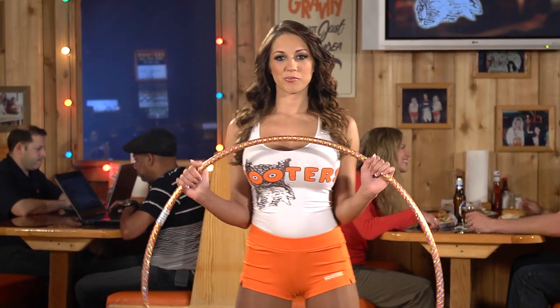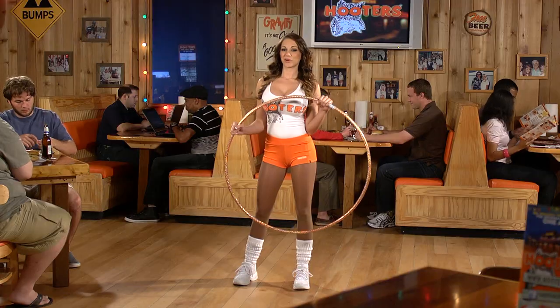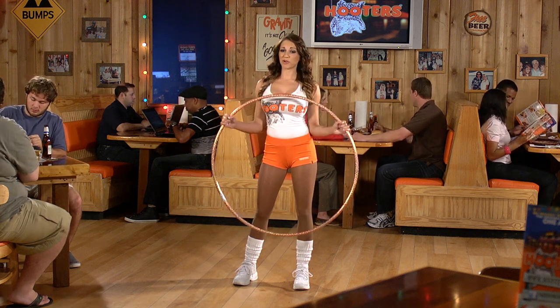First and foremost, you want to select the perfect hula hoop. Let's just say I'm as picky about my hula hoop as I am about my men. You want to keep a lookout for any kinks or lopsidedness, because it may possibly ruin a perfectly good rhythm.